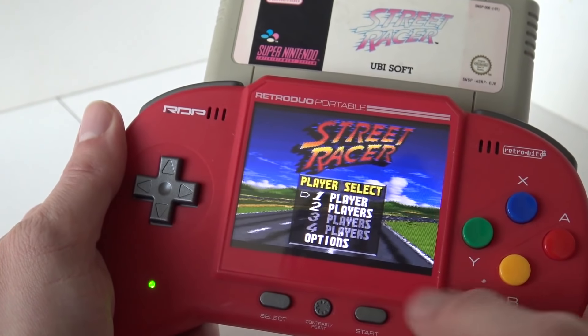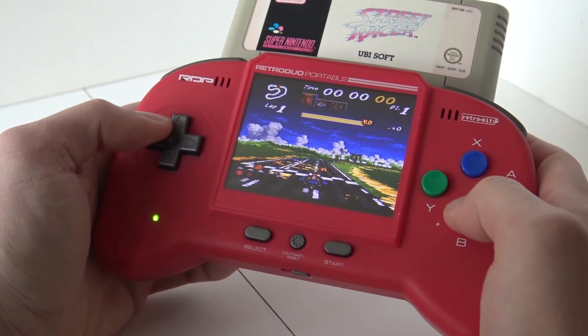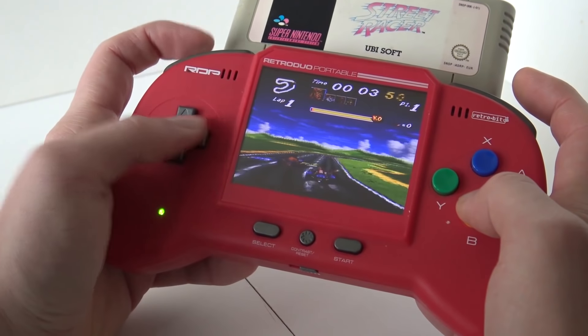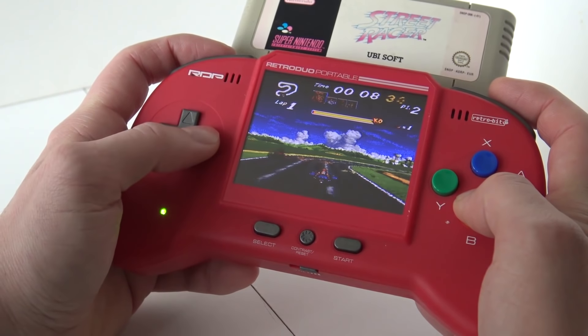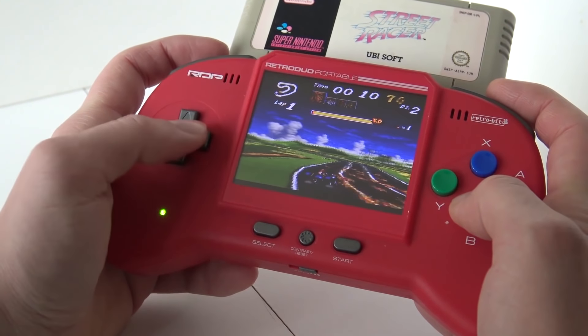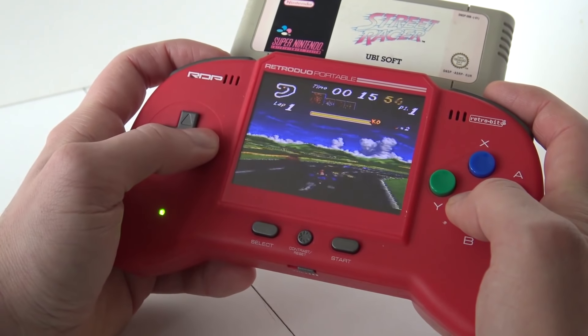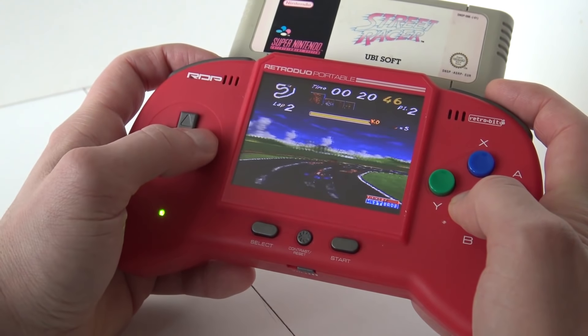There is one thing that I do like — we can play with physical cartridges, so there is no emulation involved and no ROMs to be downloaded. I think it's just a pretty cool way to play if you don't have a lot of space or you don't have an extra monitor. Maybe you want to grab your old game and play it on the go. It has a built-in lithium battery that gives you a couple of hours of play time.